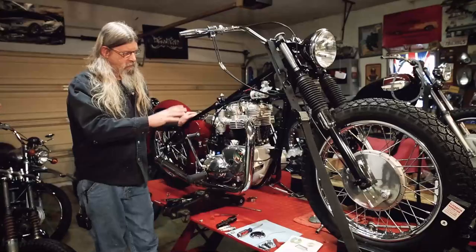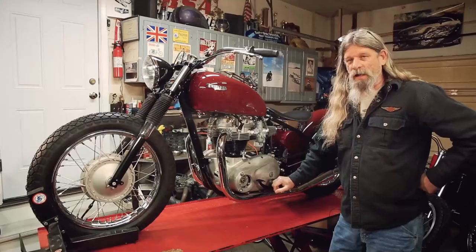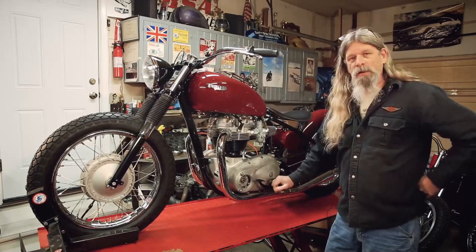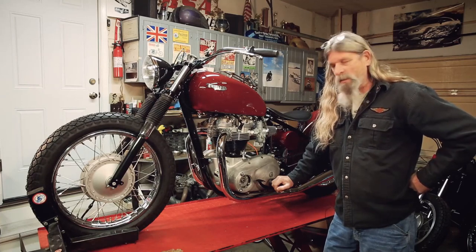Once you get the bike running, it's a very good idea to go ahead and strobe time it. We got her all buttoned up — gas tanks back on, everything's all hooked up. We'll go ahead and get it fired up and then we'll show you how easy it is to strobe time it.